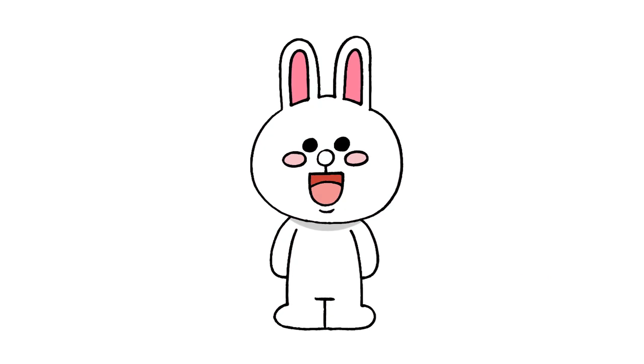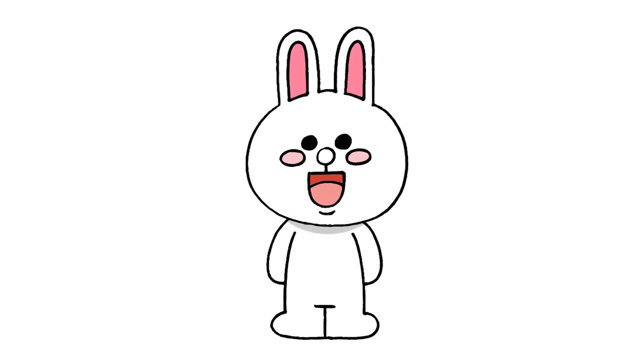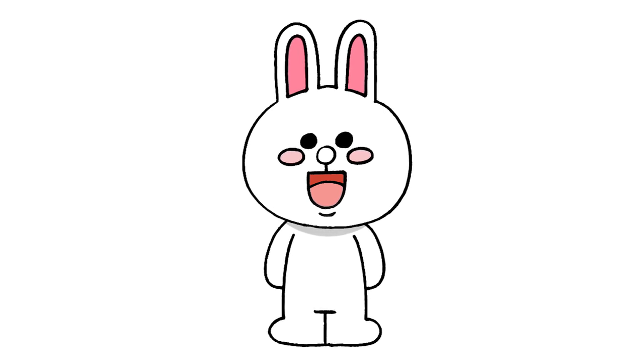There we have it — there's Kony from Line Friends! I hope you enjoyed today's lesson. Make sure you subscribe and send me your requests in the comments below. Thanks for watching and we'll see you again soon.